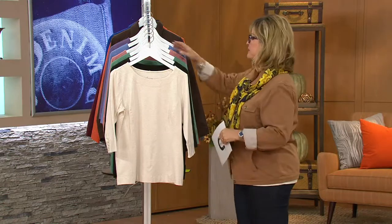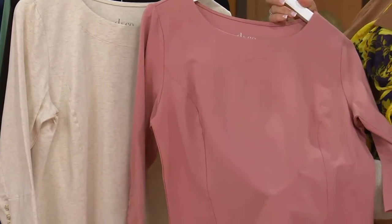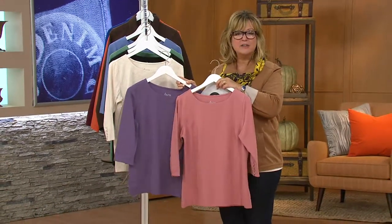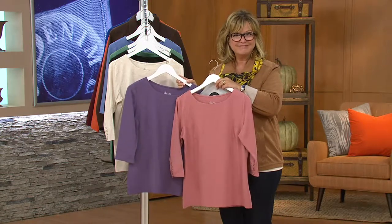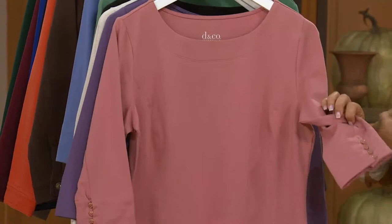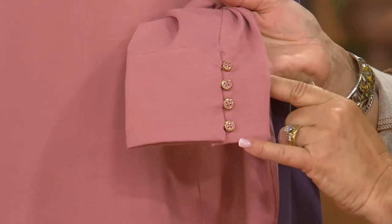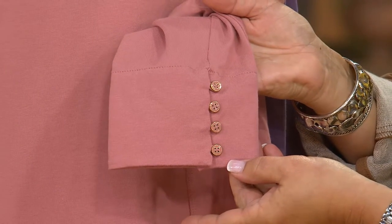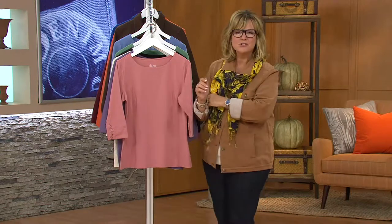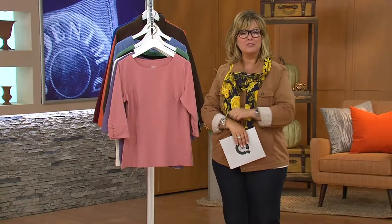Mary bought the antique rose and the antique purple. The purple is a really nice, softer heathered purple for fall, and she just loved both of them. She admires the little buttons on the sleeve, noting they look almost a little bit Victorian. Denim & Company's design team always does something a little extra — all those little details — and it's nice to not have to pay extra for those special touches.